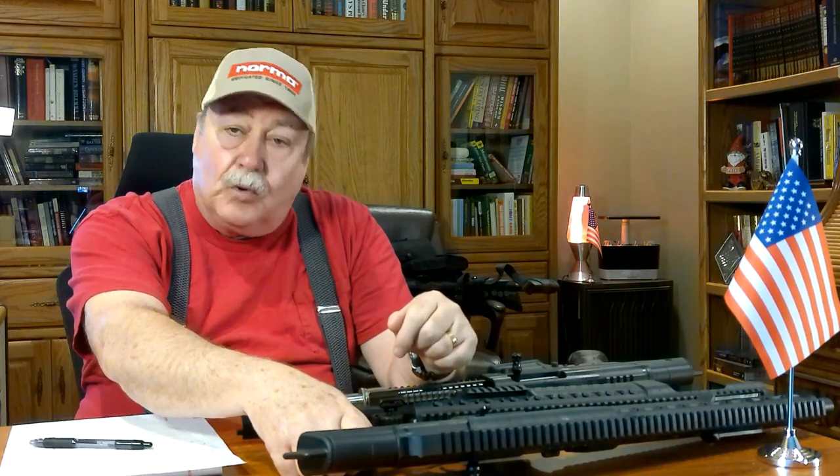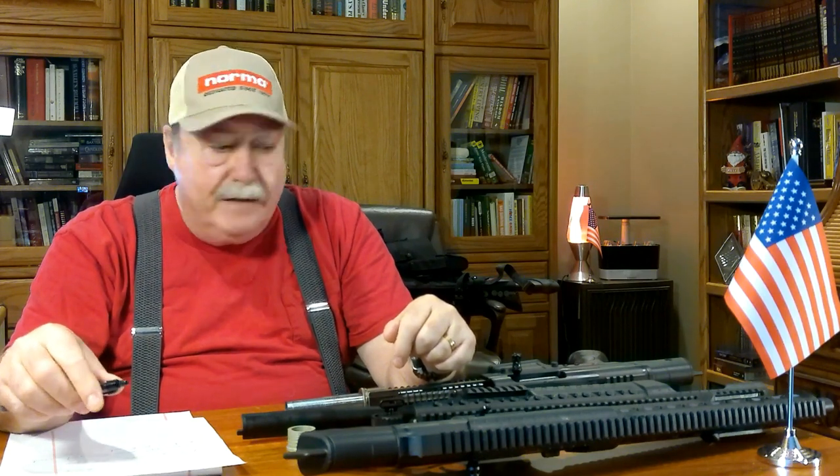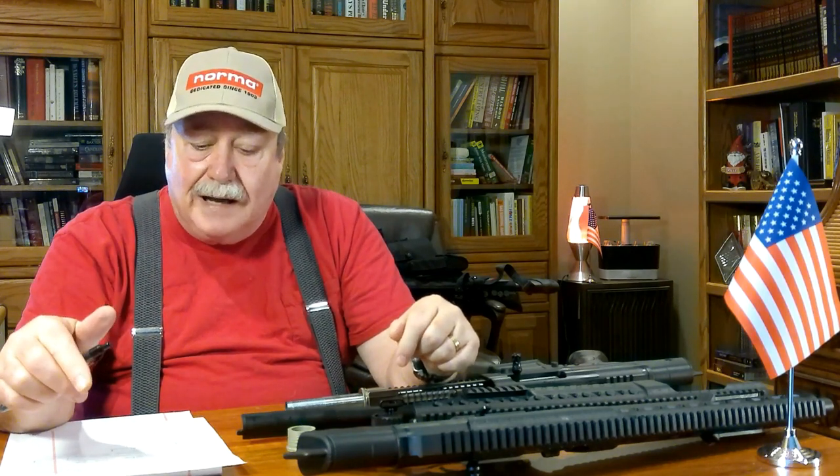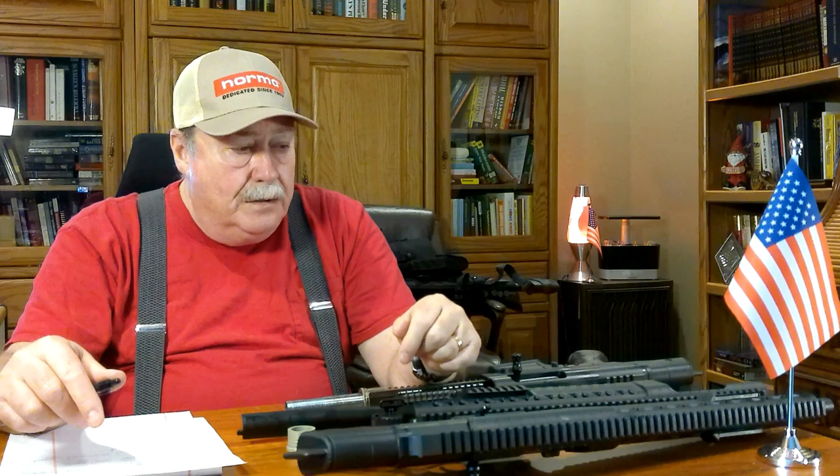Now I want to review a firearm — do not call this a shotgun. It is not a shotgun. If it were a shotgun it would be illegal, because as the name implies it's a DRF 14, meaning it has a 14-inch barrel. It is put out by a company called Rock Island Arms, who is also AMS Corps — if you've ever used their ammo, those two companies are pretty much one and the same.